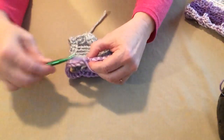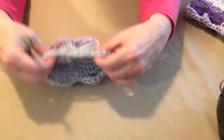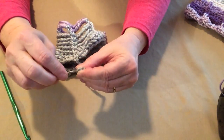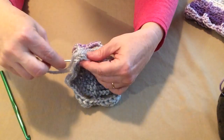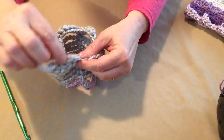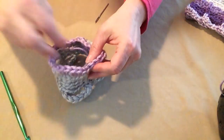Now, if you did your cowl by chaining at the beginning, you're done and ready to add your button. But if you did the foundation single crochet, you still need to close that little section. Take a needle, thread the tail yarn on, and go across to close that little gap with a couple of stitches. Then go underneath and weave in that end — we just want to make sure it's closed and won't come undone. Go ahead and clip that off, and weave in the purple tail too.